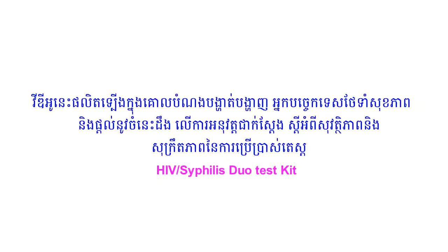This video is intended to train healthcare professionals and provide them with practical information on the safe and accurate use of the SD-BioLine HIV Syphilis Duo Test Kit.